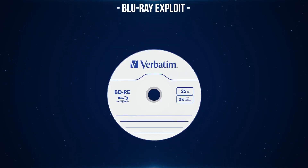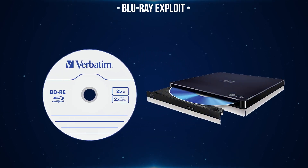In order to do this you will need to get yourself a blu-ray disc, either a BD-R or BD-RE disc. It does need to be a blu-ray disc and not a DVD or CD. You also need a blu-ray writer on your computer. You can get external writers that connect via USB. If you cannot get a blu-ray drive, there are people already selling discs with the exploit written to them on places like eBay.